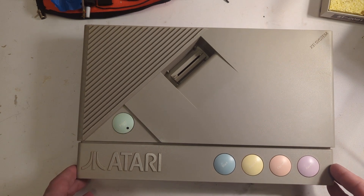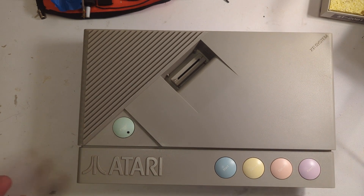I determined it was an issue with the Antic chip. Basically what Antic does is draw the background graphics with bitmap graphics on the 8-bit, plus it handles the text. The GTIA chip on the other hand takes care of the sprites and color. Since the sprites were staying on screen where they should be and colors were correct, I determined it was the Antic chip.